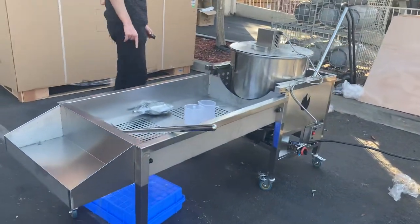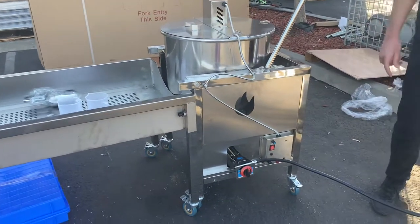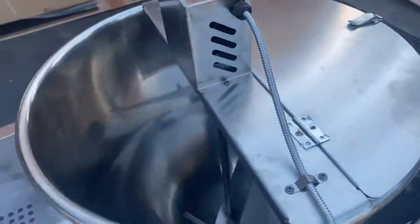It is going to run on both electric and gas. Gas is going to be for the fire and the cooking. You can either use propane gas or natural gas for this kettle cooker.